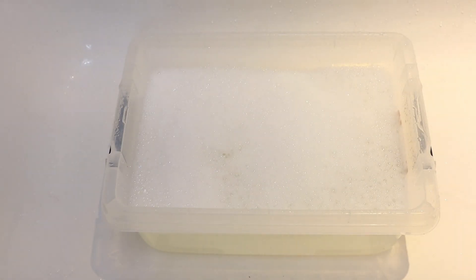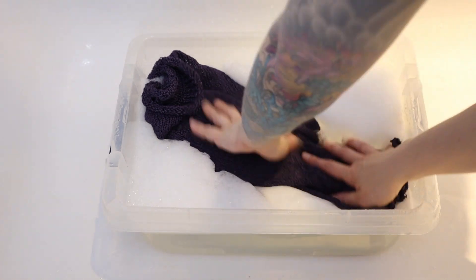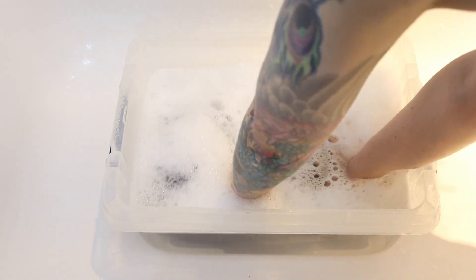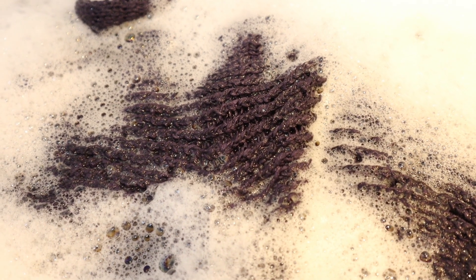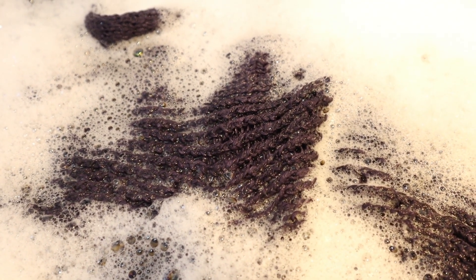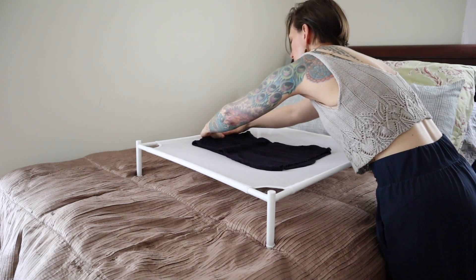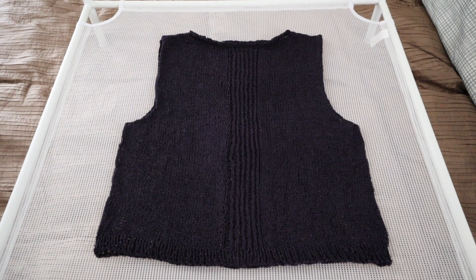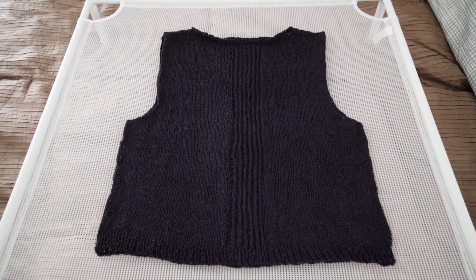I decided to block as normal, which for me means wet blocking with a little bit of Eucalan or Soak and then laying flat to dry. I'm not a super fan of putting my knitting in the dryer for a number of reasons. With these types of non-wool yarns, even if they feel stiff, I like to let the garments break in naturally through wearing rather than trying to speed up the process with the dryer. Using the dryer for something like that is also going to shorten the life of the garment over time, and that doesn't make a ton of sense when I've spent hours of my life working on it.